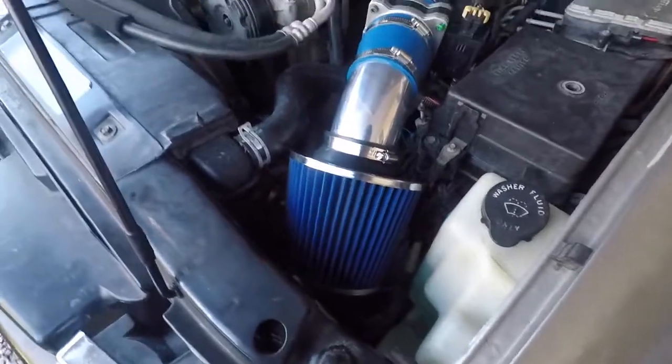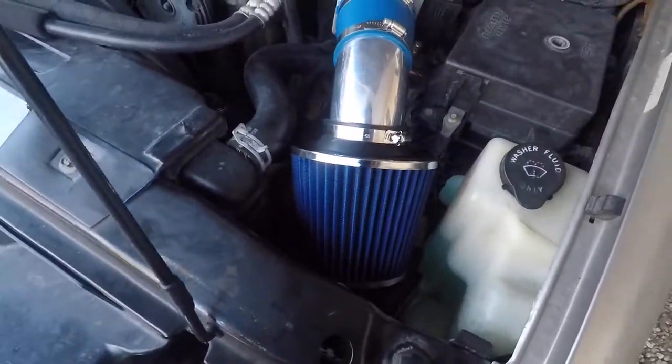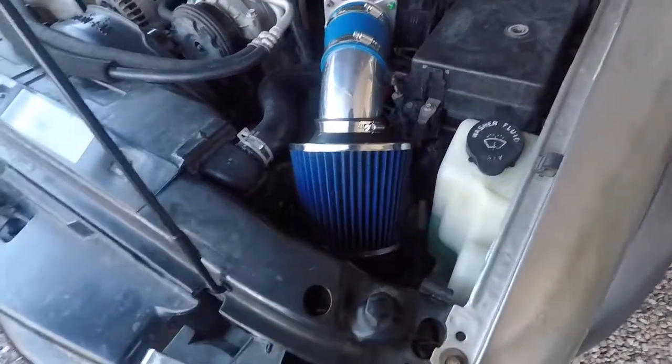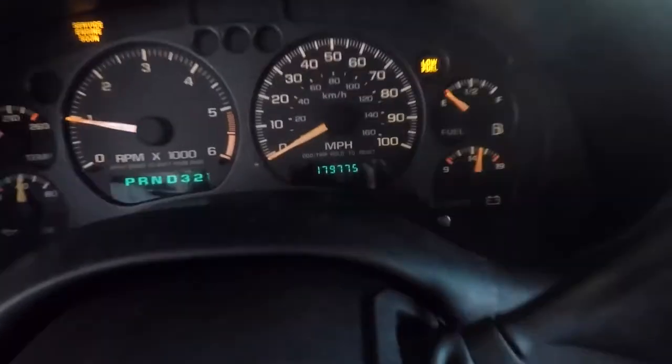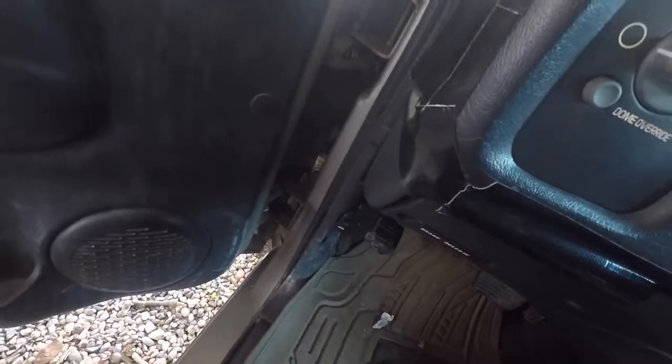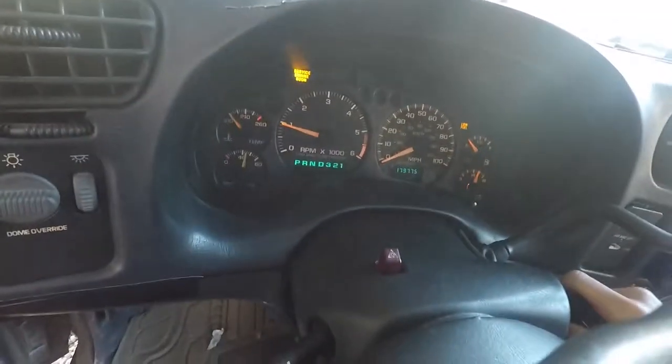I have yet to get it on the road and see what kind of gas mileage you can actually get with these. They say you can get better gas mileage, but we've yet to find out. It's got 179,000 miles — we're about to hit 180K. It's a little small truck, but it's going to be a project for the most part.